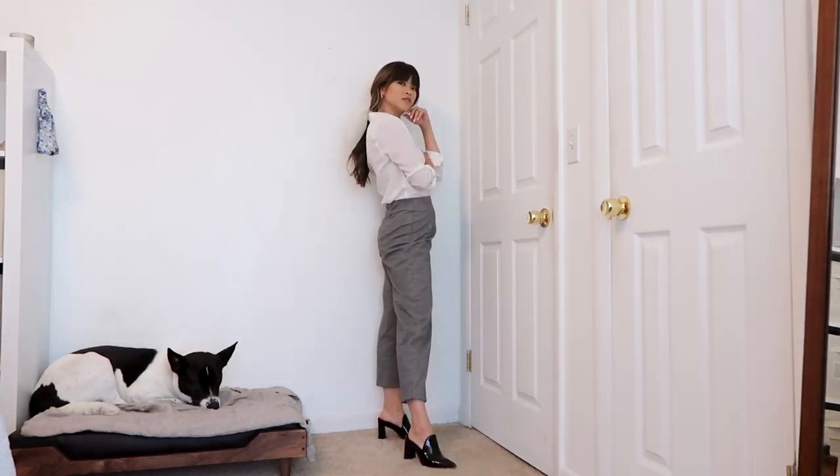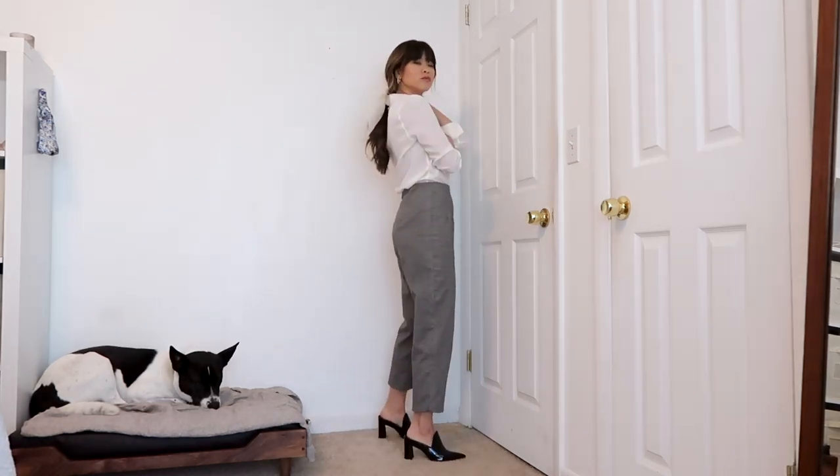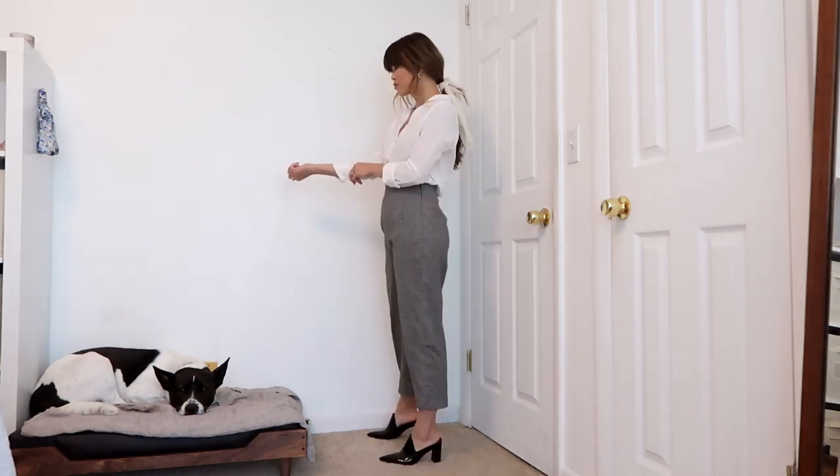Next I've got on a pair of gray work pants — this is probably one of the more professional outfits. I decided to tie my hair up with a scarf and then add some black patent leather heels.